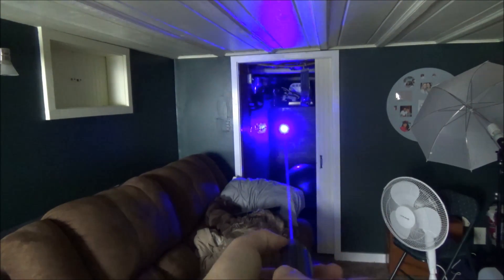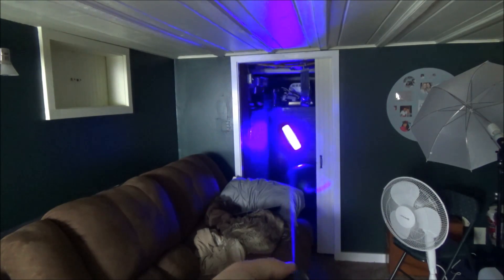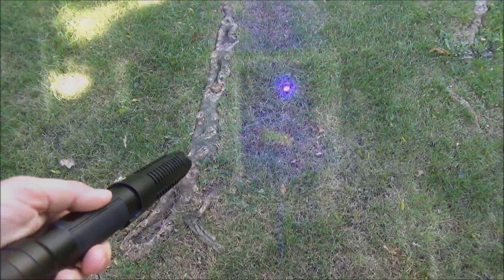By twisting the focus feature on the top of the laser, you can see I'm making the beam wider at a distance, and I'm creating a focal point right in front of the laser where the dot is extremely small. I can do some really good burning, and I'm going to do a burning demonstration later in the video.